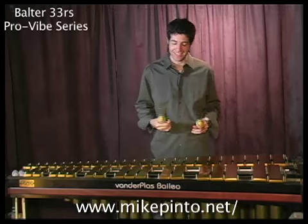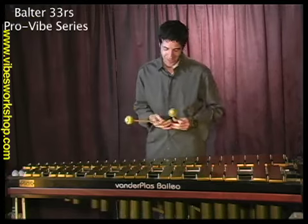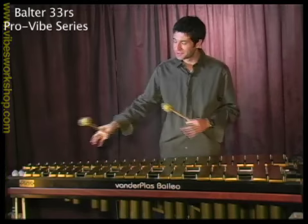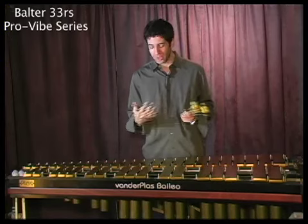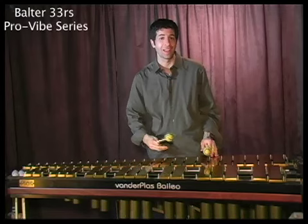This mallet is a larger diameter core with a short handle. I like to use short handles — you can get around the instrument quickly, you're closer to the instrument, you might be more expressive. Great for two-mallet playing.